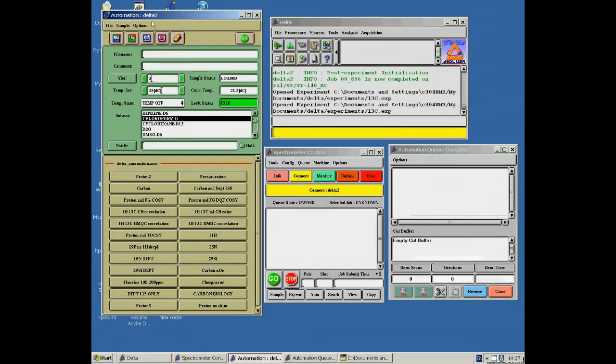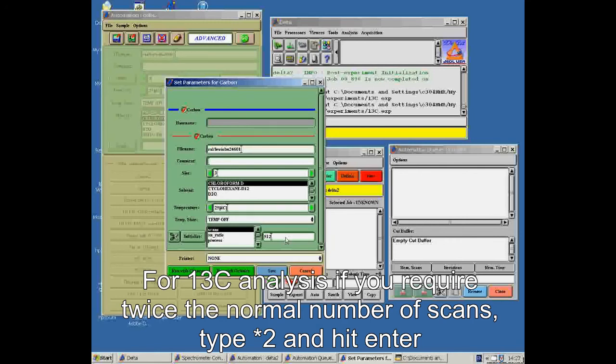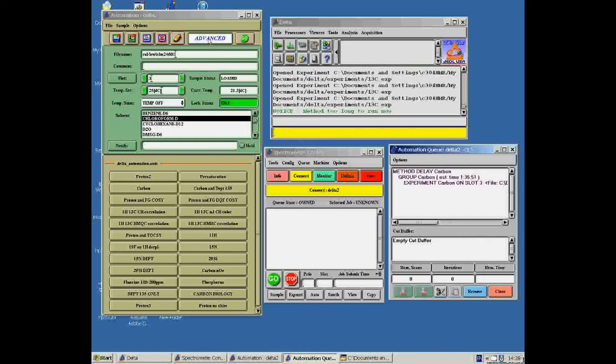If you are running an experiment which requires more detailed analysis, the advanced settings can be used. To open the advanced settings, simply click Options and then Advanced Mode. You can then alter the settings of an experiment. After choosing the type of analysis, the advanced box will appear. Here you can change the number of scans by multiplying the number in the box and hitting Enter. If this is the case, you should set the signal-to-noise ratio to 0. Once your scan is running, you can remove the advanced settings by clicking the button at the top.